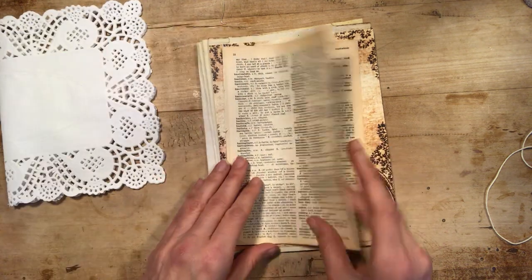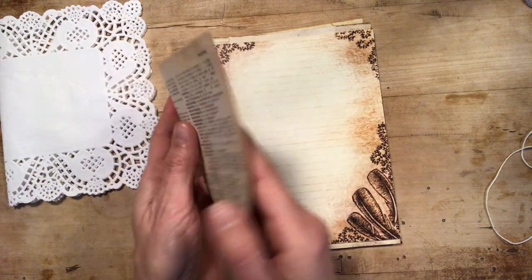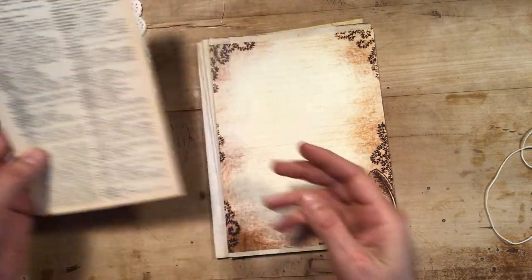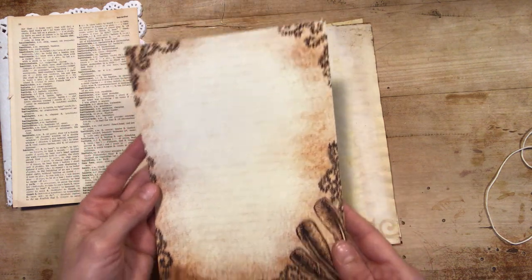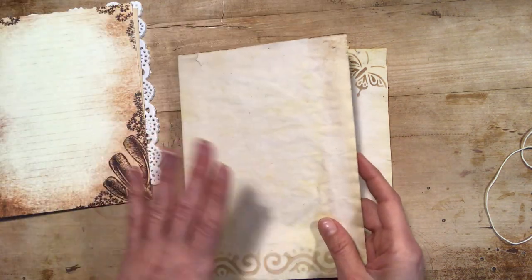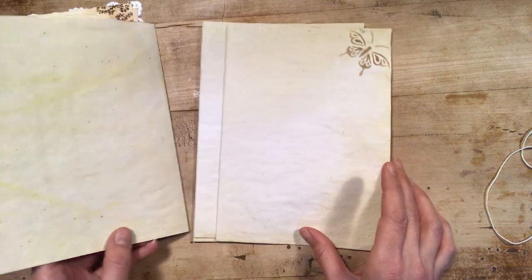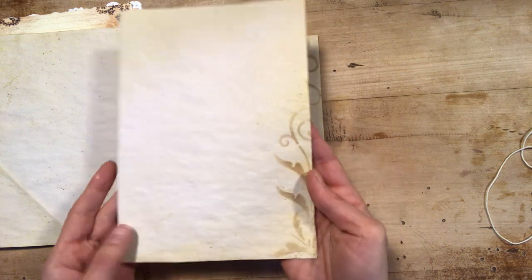There's a rectangular doily — it's not coffee-dyed because it depends on your taste, but you can coffee-dye it if you want. Then you have a few pages from a very old dictionary — the paper is very brittle. Then you have a printed digital image for a page, and five sheets which makes twenty writing pages — they are all coffee-dyed.